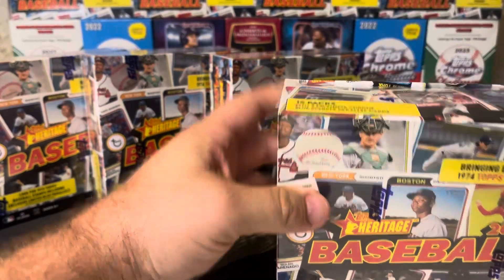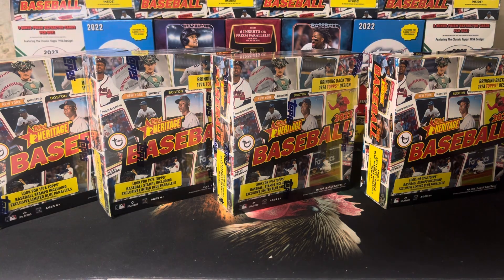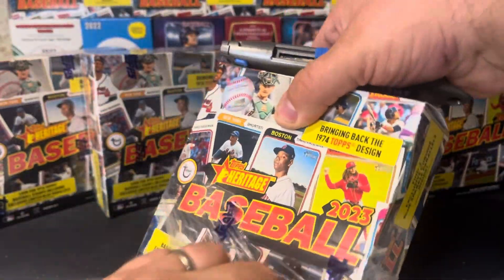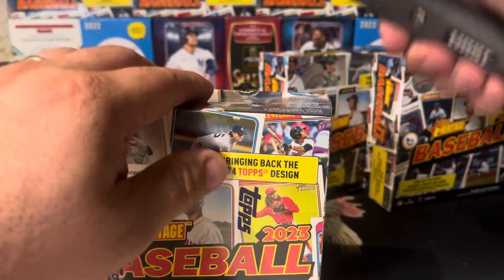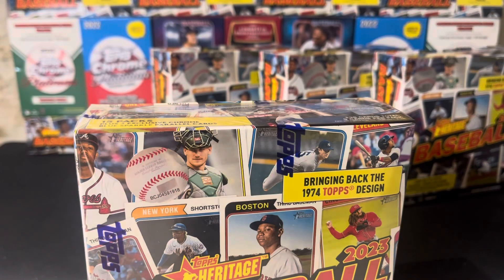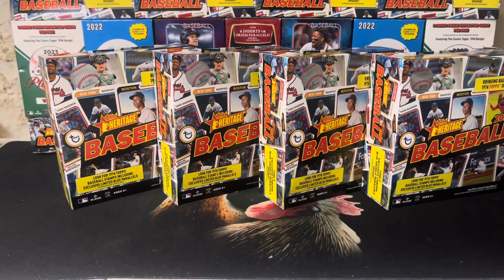Last video was insane. We opened four boxes — box 21 through 24 of our case. We got a red ink auto, an image variation of a key rookie, two numbered parallels, a Shohei Blue, and a Corbin Carroll Blue. I'm guessing we were up probably 50 bucks last video, maybe more, because that image variation was perfectly centered. And I don't even know what that Oscar Gonzalez red ink auto is going to go for because it doesn't have any recent sales.